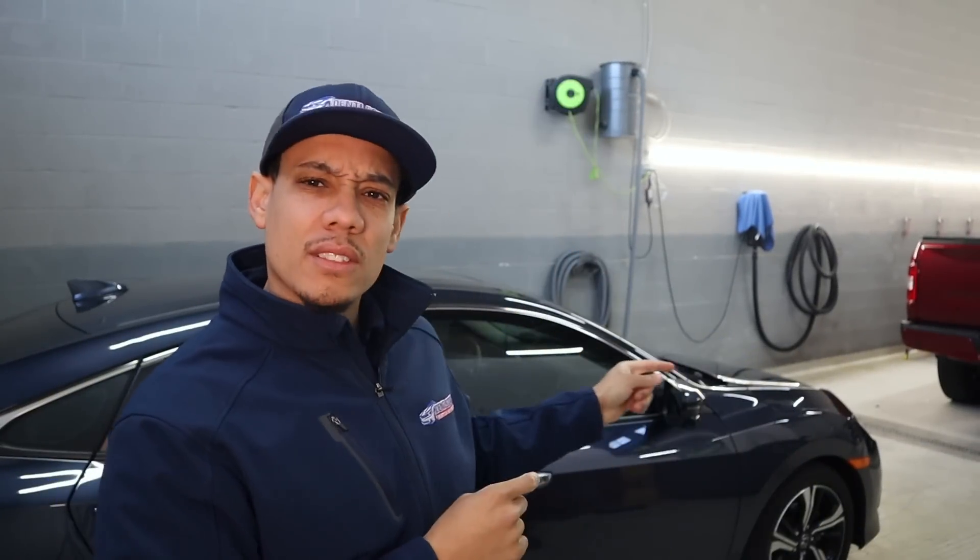Hi guys, Chris of Dentless Touch back again with another paintless dent repair video. This time around we have a 2018 Honda Civic 4-door. Surprisingly enough, the rear doors are high strength steel, but the front doors are not. So we don't have anything crazy. It's in the center of the door — a wide dent, about three to four inches, and it combines with another repair.